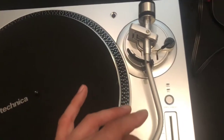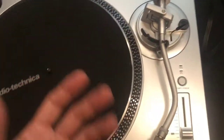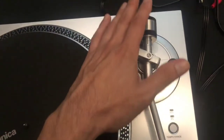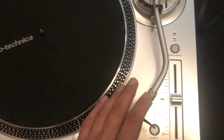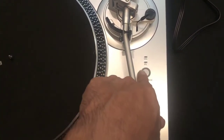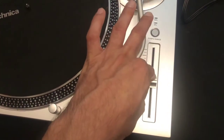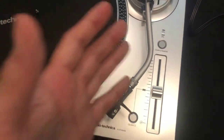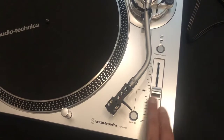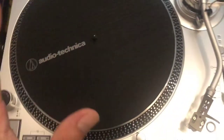It does have the curved arm and a lowering arm lever, which people who use this more casually will probably use a lot. It came with the counterweight and headshell. It has a couple of percent settings for your tempo range — 8% and 16% — so you can change the percent of your tempo. It has a tempo slider which feels pretty good and a quartz lock, basically a tempo lock: press it and the red light comes on, locking that in. If you're actually using this to adjust tempos you'll want to have that off.